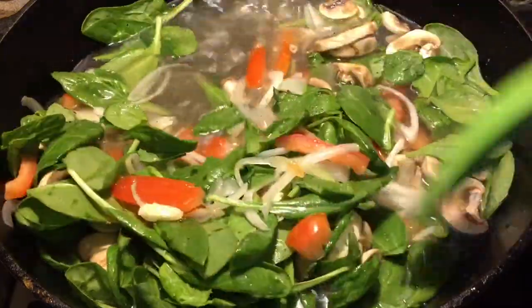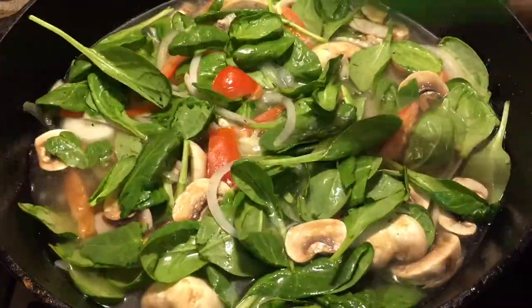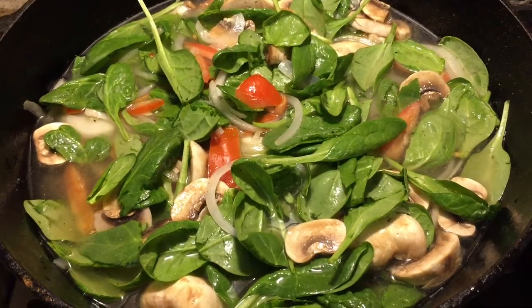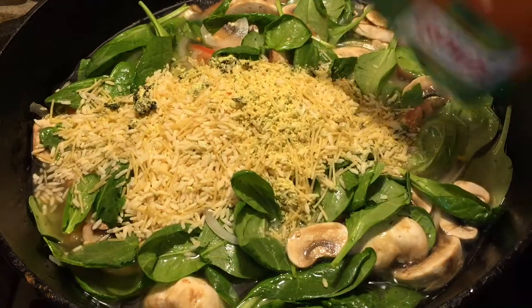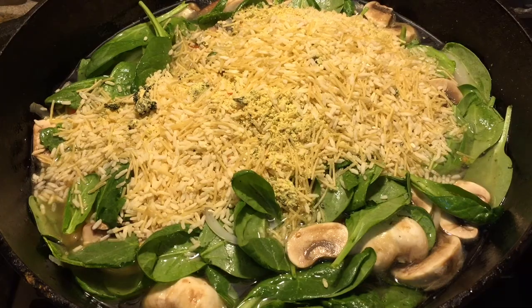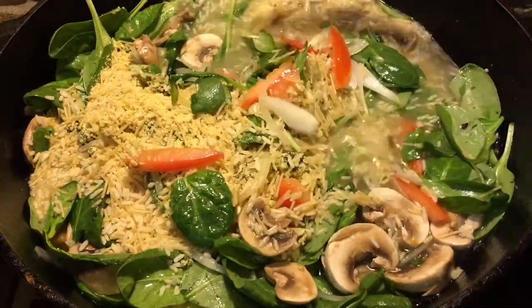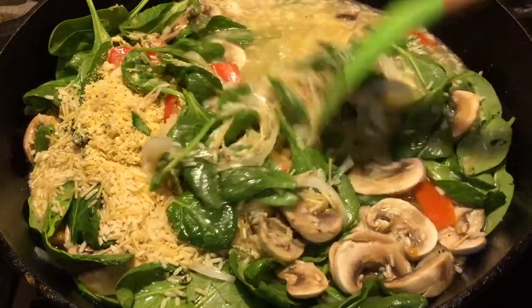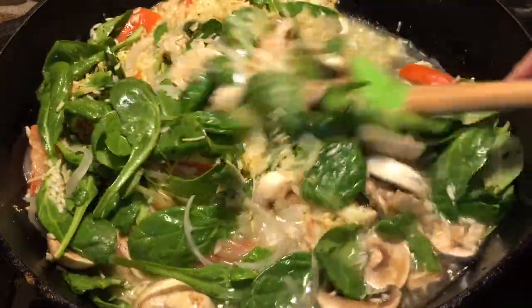So I guess I'm gonna be calling this my one skillet fish and rice. I think I have a similar recipe and I can't remember what vegetables I used. Alright, so now I'm gonna add my rice. On the packaging it says I need about two cups per bag, but I tried it before with four cups of water and it was too soupy. So I'm gonna bring this to boil, and then once it starts boiling I'm gonna add my fish and bake it.